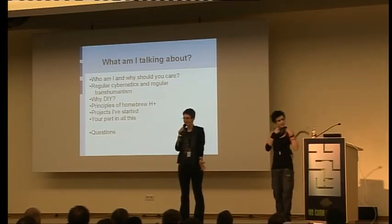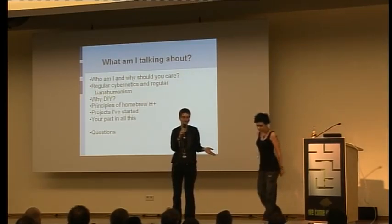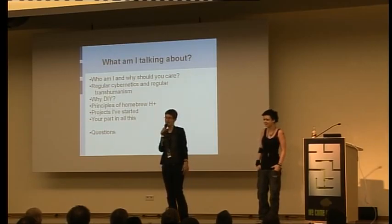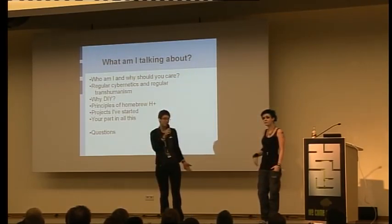So we're here to talk about cybernetics for the masses, which is to say how you and I and Left Anonym here can hack ourselves and hack our bodies. Please give Left Anonym a really warm welcome.